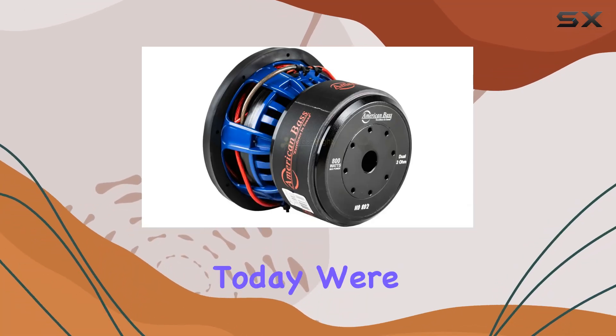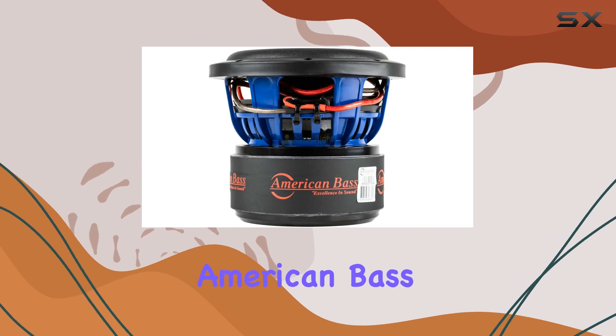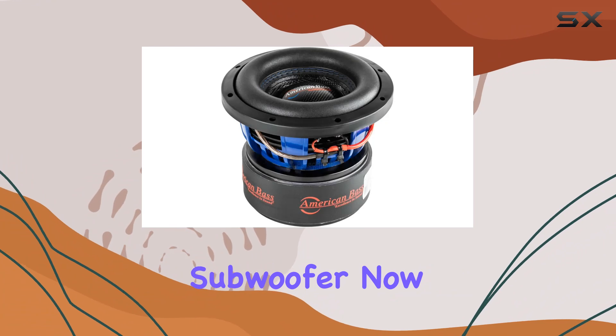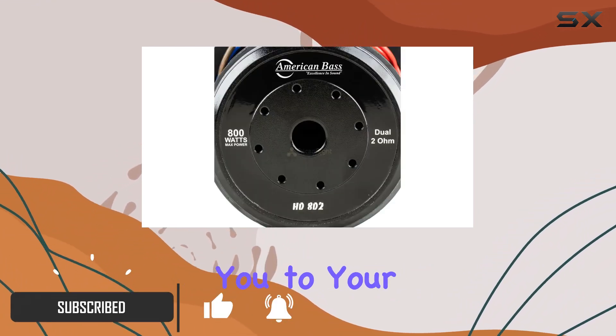Hey there folks, today we're diving into the heart-pounding realm of car audio with the American Bass HD8 D2 8-inch competition subwoofer. If you're anything like me, you crave that deep booming bass that shakes you to your core.